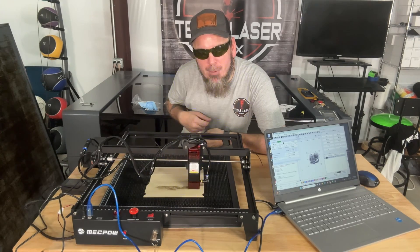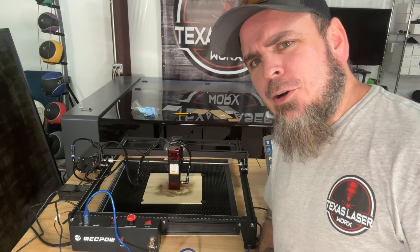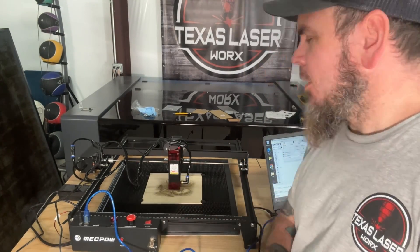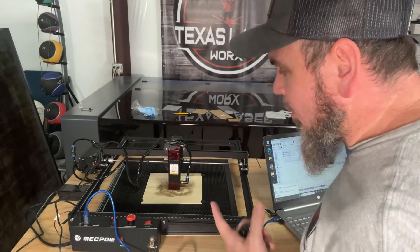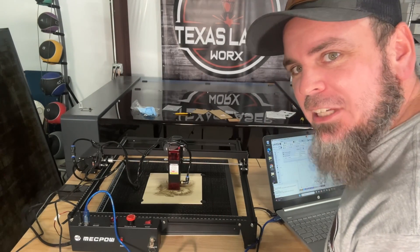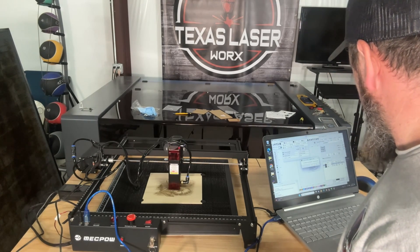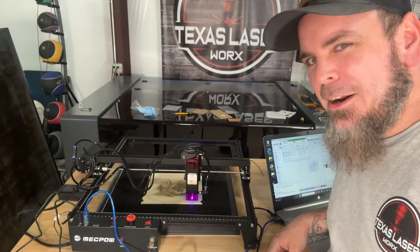Now that's done with our engraving — what we're going to do next is actually cut this out. I drew a box around this, I'm going to come over here, turn my air all the way up, and we're going to see how well it does on cutting this eighth-inch plywood. There it goes.